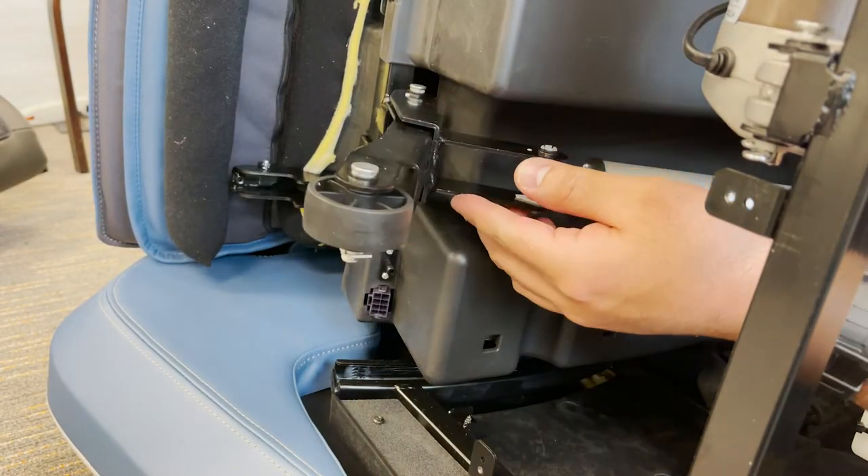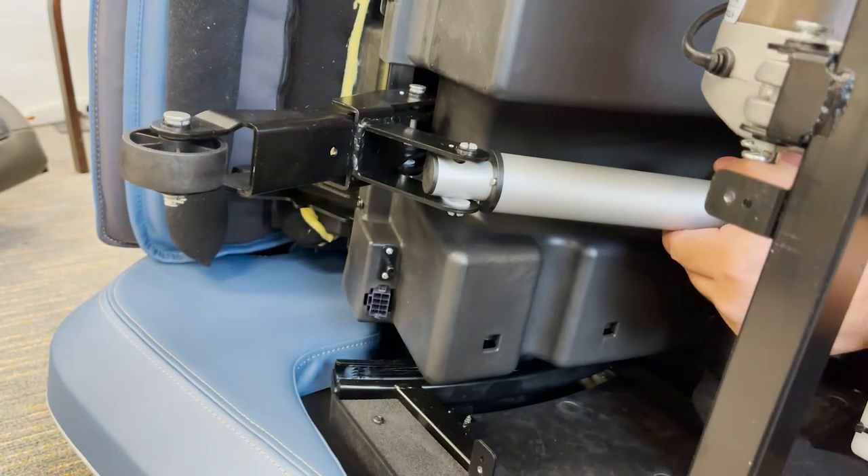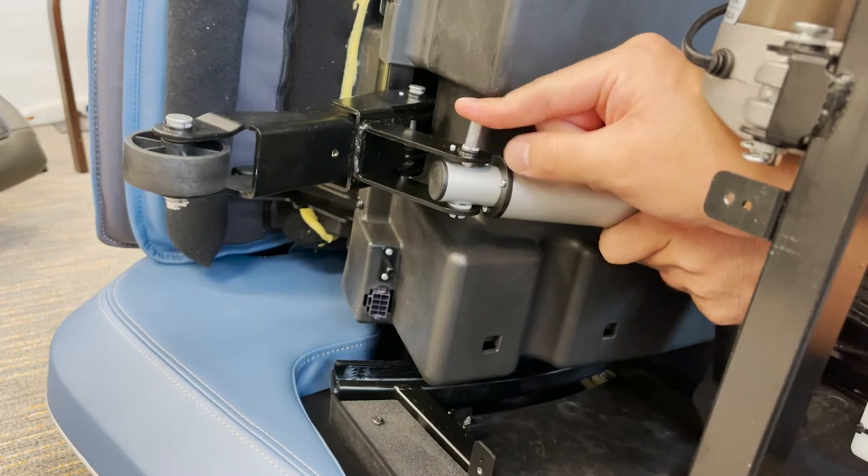Now align the pin holes on the front side of the actuator to the metal bracket on the footrest wheel. Using the pin you previously removed, insert through the top and secure the pin using the clip previously removed.